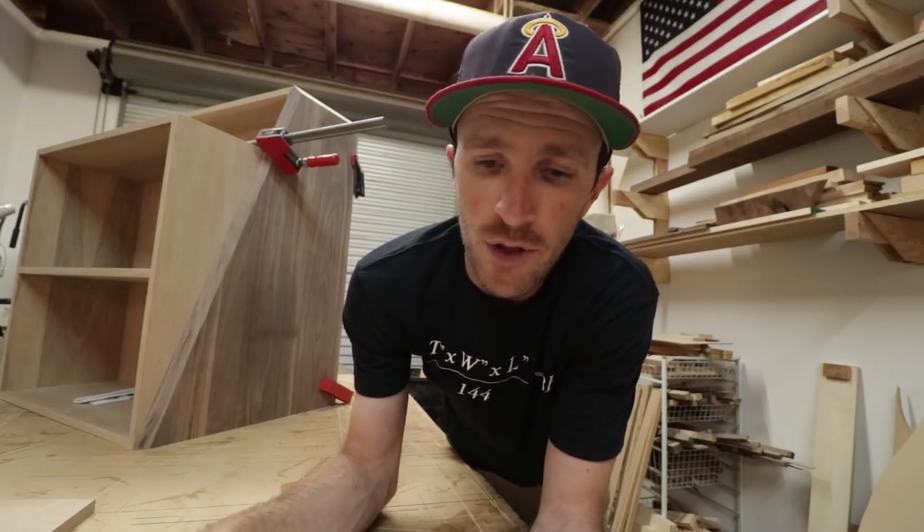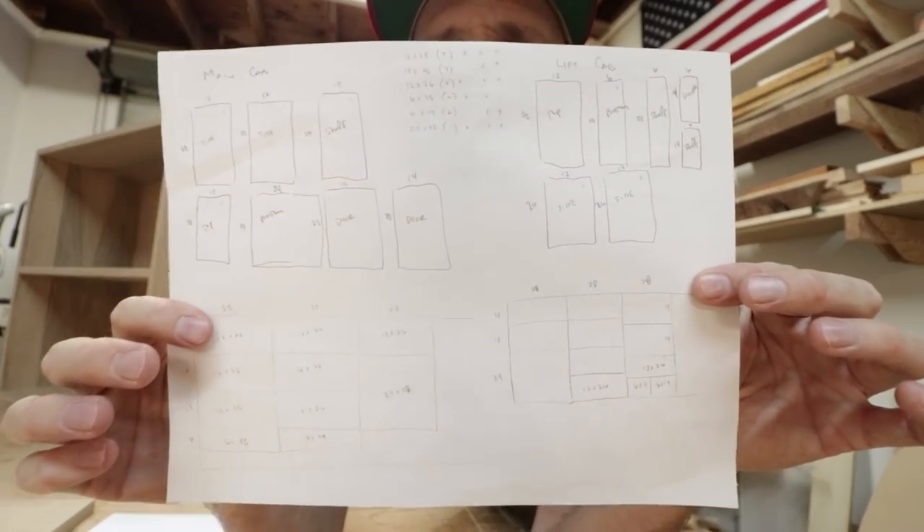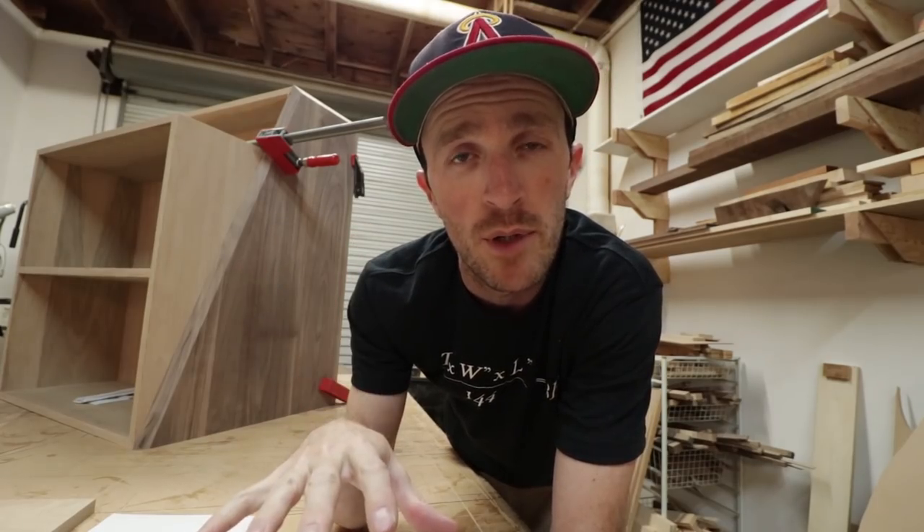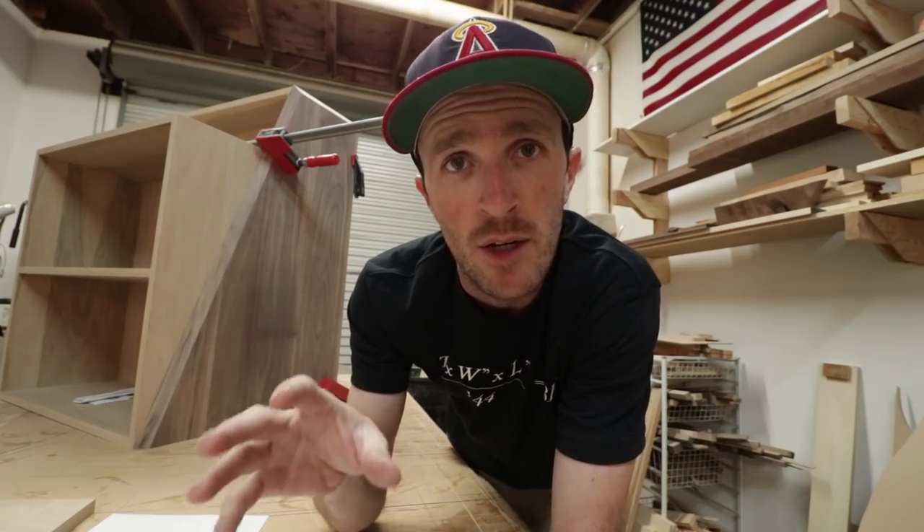I did a drawing just to get an idea of how much material I would need, and I was able to figure out that I could do the main two cabinets with one sheet of plywood and a few sticks of solid wood for the walnut sides as well as the oak cabinet door fronts.